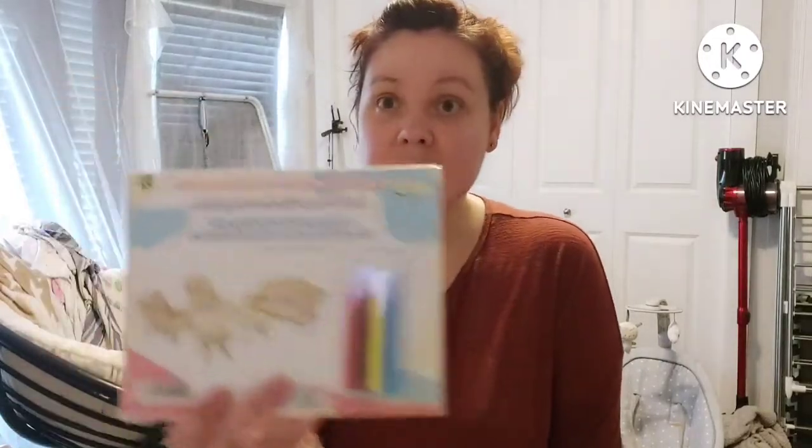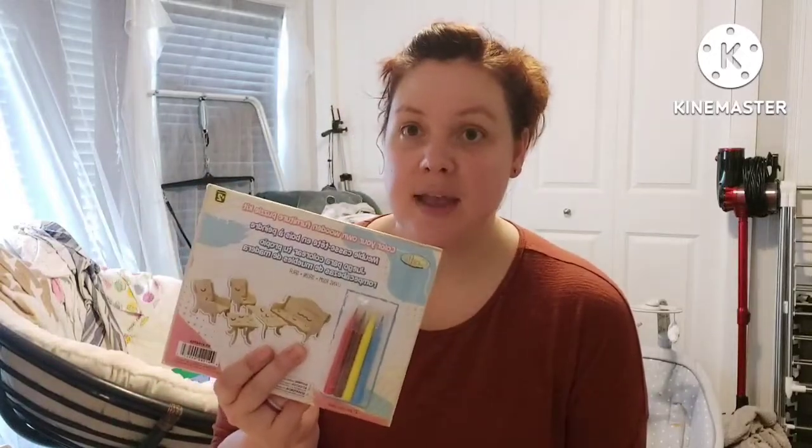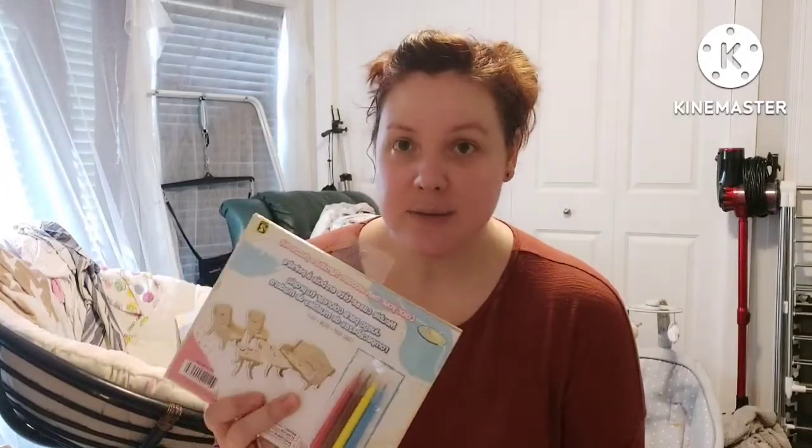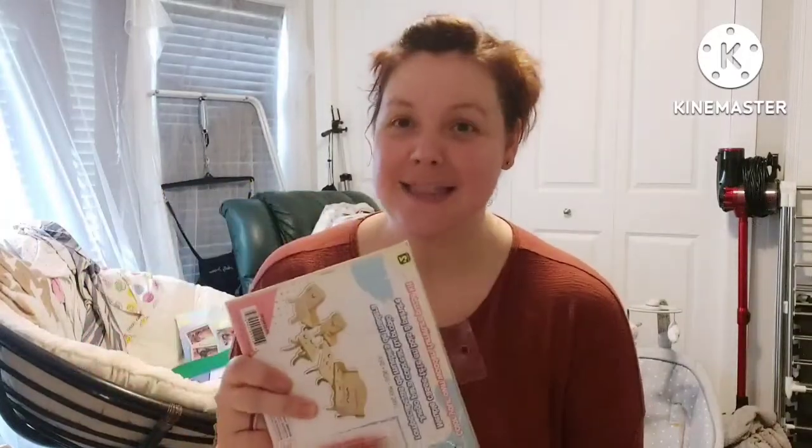I'm going to use this bigger wooden embellishment and take little parts out to use as a built-in bookshelf for the living room. Along with the living room I have this little press-out kit — it's a couch, two chairs, two little side tables, and a coffee table. You press out the pieces, it comes with a little paper guide, and you put them together. I usually leave them plain but this time I might paint them two coats of brown to give a stained look.